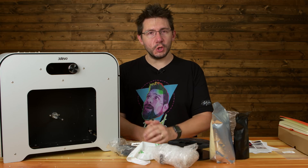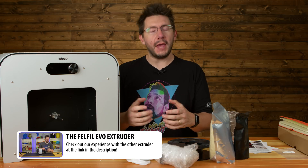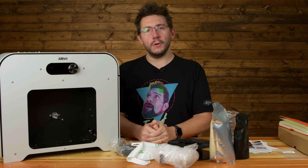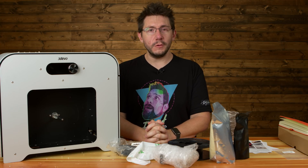Hey, it's Joel, and recently on the show we featured a filament extruder, something that I had high hopes of being able to recycle failed prints and support material. The episode did fairly well, it has a lot of views, but the results from that extruder were less than satisfying. 3Devo reached out and said, Joel, I think we have the solution for you. Our filament extruder works better than that, and we'd love for you to show your audience. Not one to turn down an offer like that, we got it in.